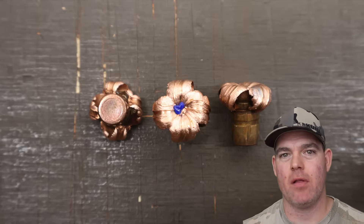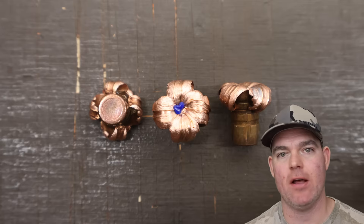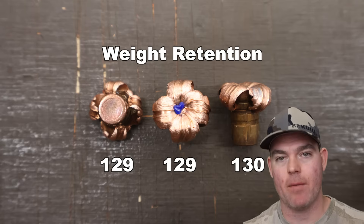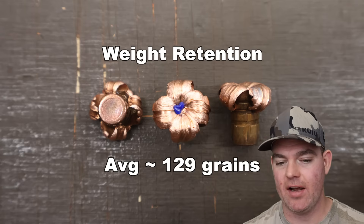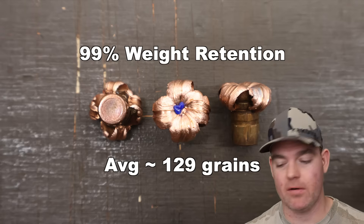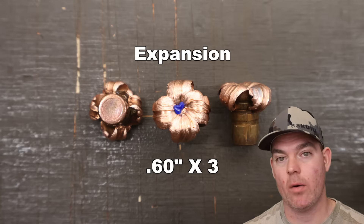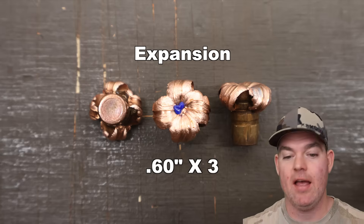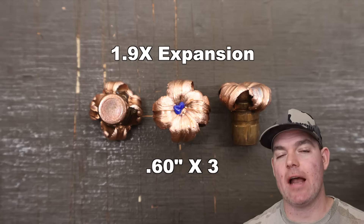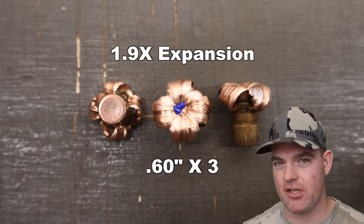We've dug the bullets out of the blocks. Let's take a look at those 130 grain Barnes TTSX Boattail bullets out of the .308 Winchester. Weight retention: 129, 129, 130 grains for an average of about 129 grains. Those two 129s — it's probably the blue plastic tip that's missing. Either way, it works out to 99% weight retention, probably 100% of the copper portion of the bullet. Excellent performance. Expansion: we saw 0.60 inches across the board for all three bullets, perfectly consistent. That works out to 1.9x expansion, which is about what we see out of solid copper monolithic bullets in standard calibers. They don't typically expand much bigger than that — they open up, fold back, and penetrate deep.